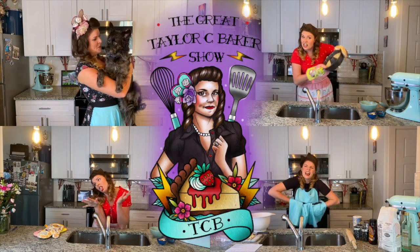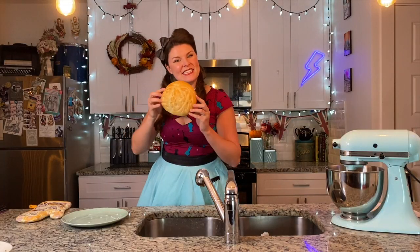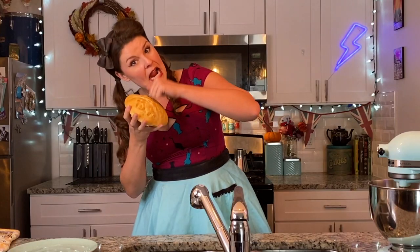It's the Great Taylor C Baker Show. Hello! My name is Taylor C Baker. I am baking my way through the Great British Bake Off technical challenges in hopes to live up to my namesake and become a better baker.